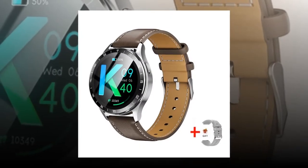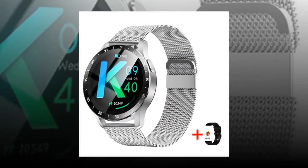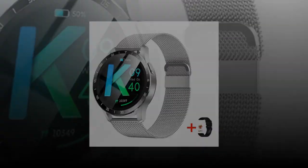Embrace the future with the X7, where innovation meets everyday life.